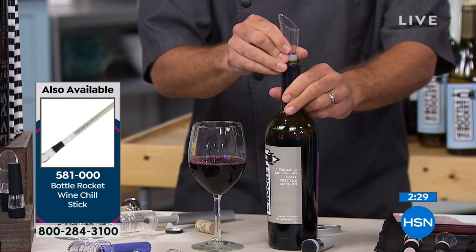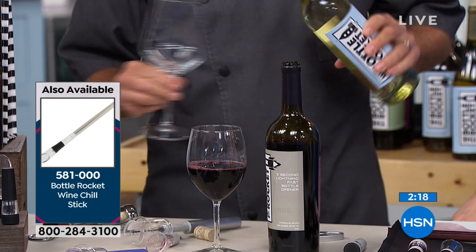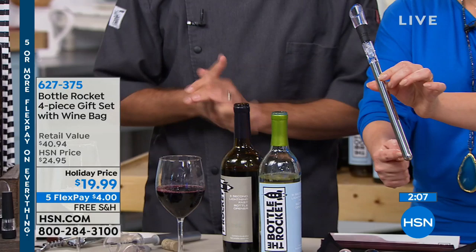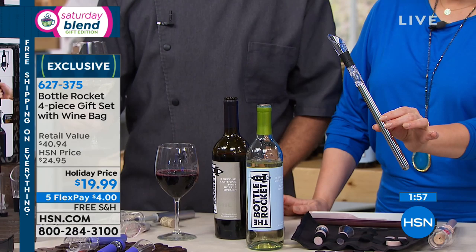On your screen you're seeing another item — it's called the Bottle Rocket Wine Chill. How many times have you uncorked a bottle and it's actually a little too warm? The right temperature is supposed to be around 55 degrees. You keep this in the freezer, it goes ahead and cools off, then you pop it in your bottle — it chills the wine and aerates as you pour. It's almost like a two-for-one with the aerator and keeping it cold. It's $15 and change, with five FlexPay on it as well.